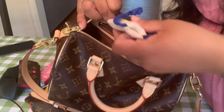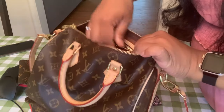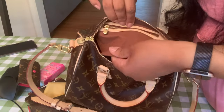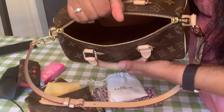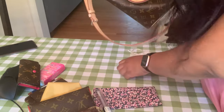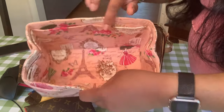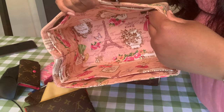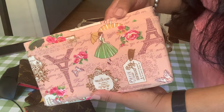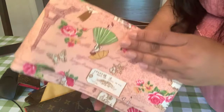I will definitely do a comparison video between the 30 and the 25, because for example this side pocket is much smaller in the 25 — everything is much smaller. The biggest complaint people have about the 25 is the opening, but I'm so far really fine with it. I got this insert from Amazon and I thought it's super adorable with the Paris theme and the light pink — I just loved it.